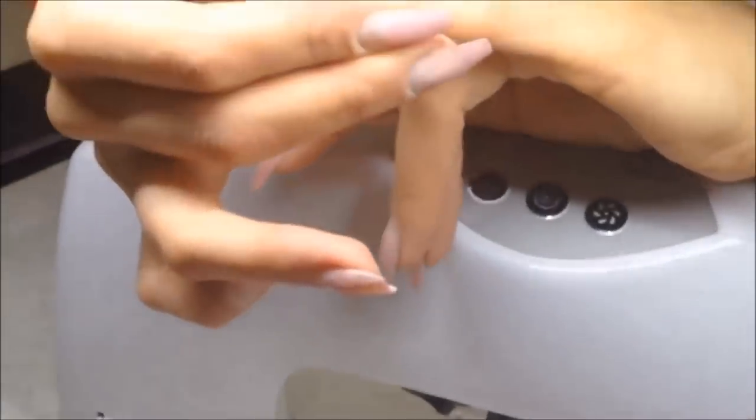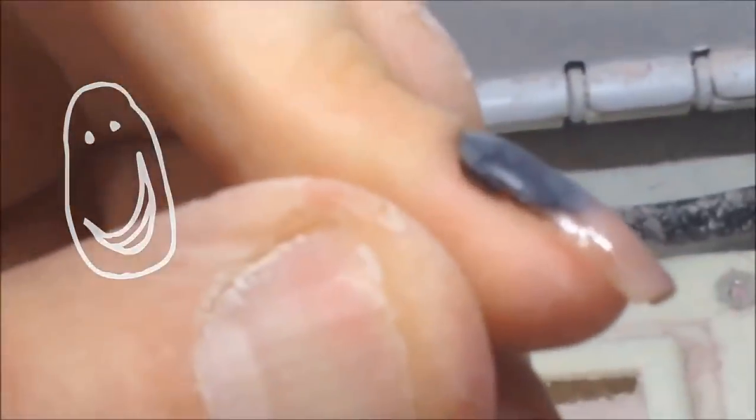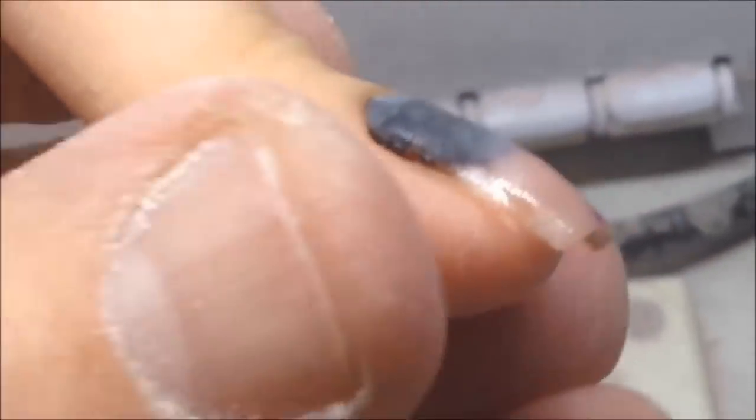She cracked this nail in the door. I have never faced such problems and we will see how much time this nail will stay on. Here you can see that this nail was hardly damaged.